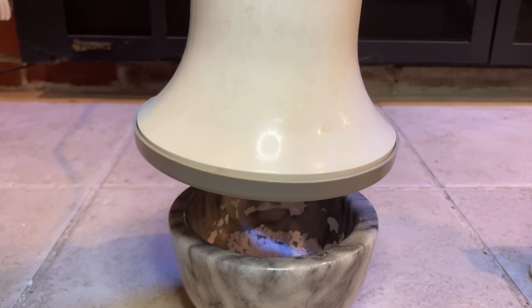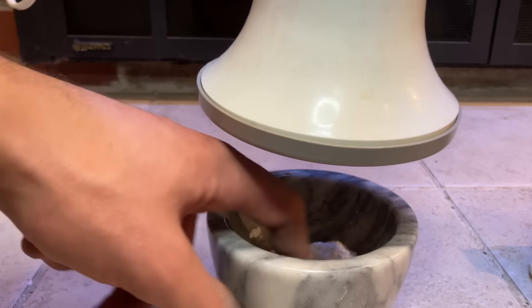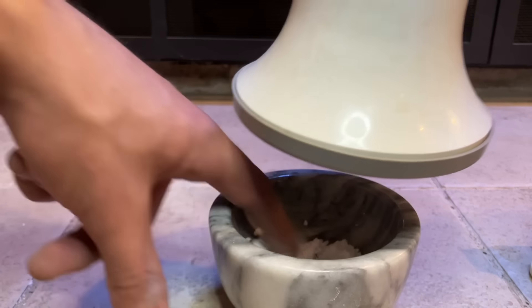Not all of it is on camera. It is beneficial over the course of the drying process to agitate the powder so that not just the top layer gets the heat.